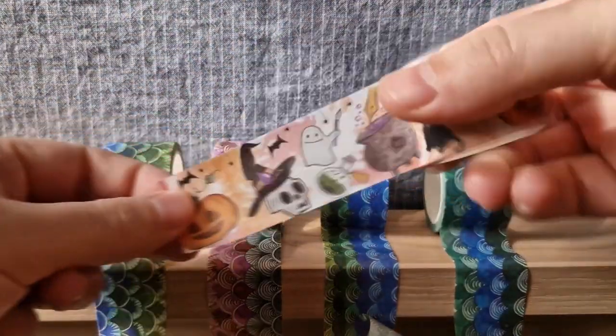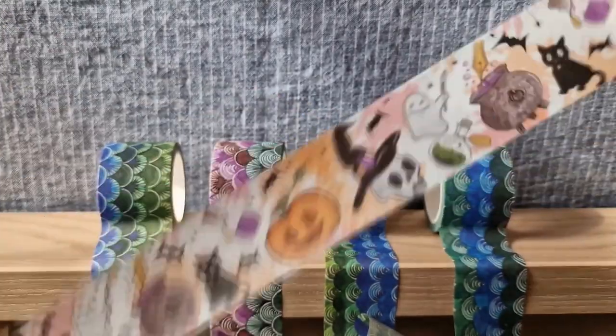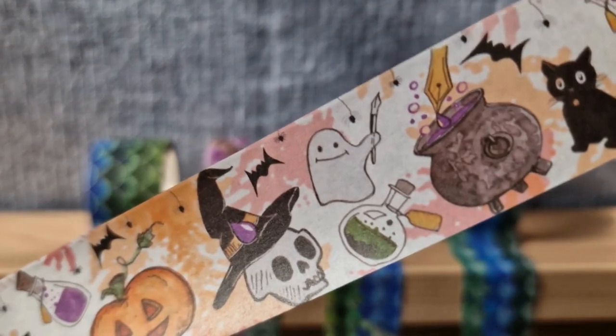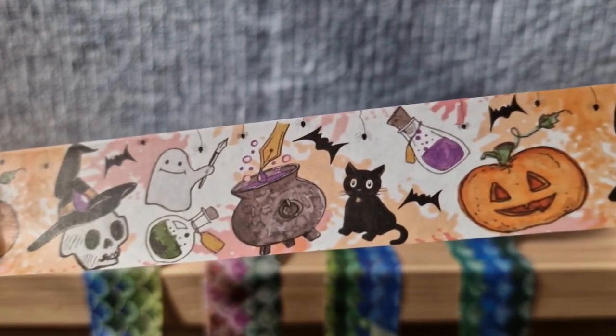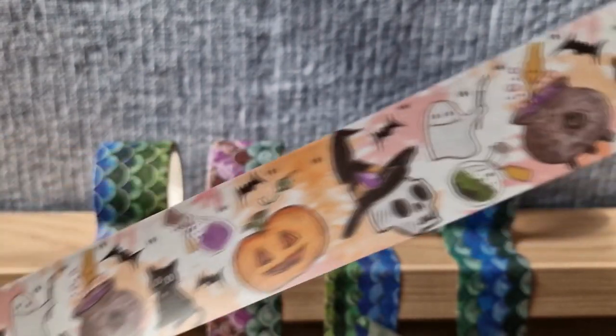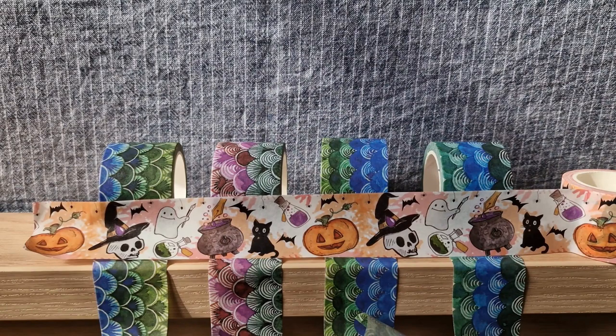This fourth one is called the Blue Tide. And last but not least, we have this Halloween Splash washi tape with cute yet spooky little designs on it — ghosts and jack-o-lanterns and lotions and potions. I really hope you like this cute little take on the Halloween theme.